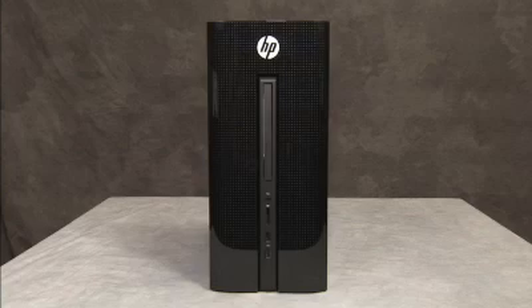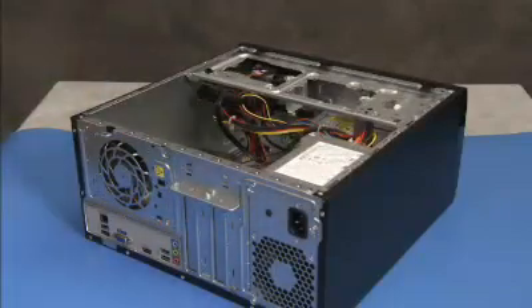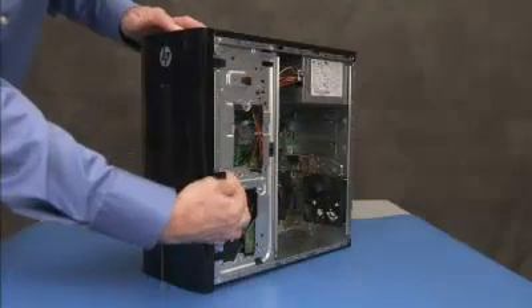To remove the front I.O. panel, first remove the access panel and the main bezel.